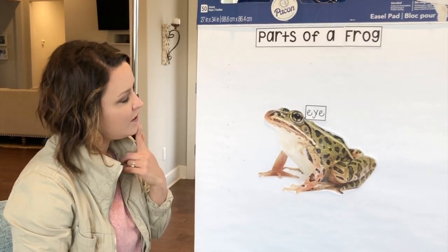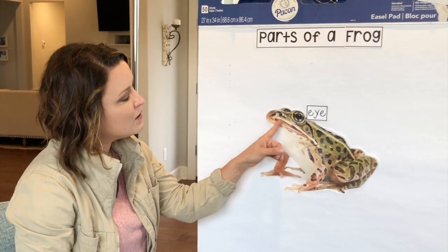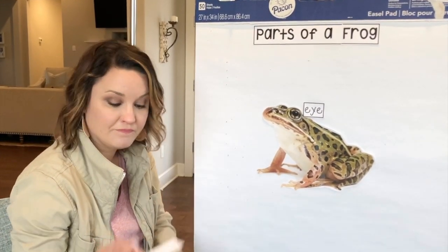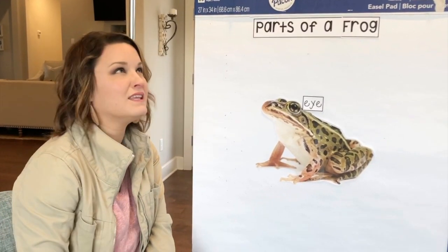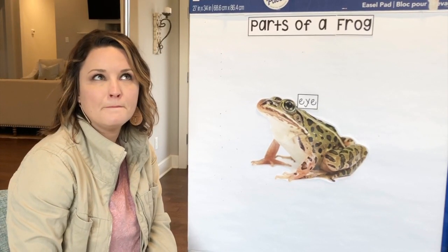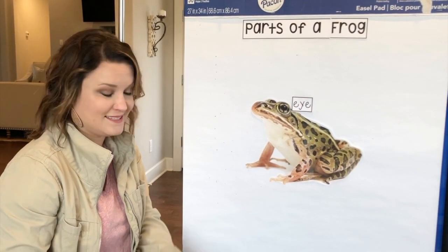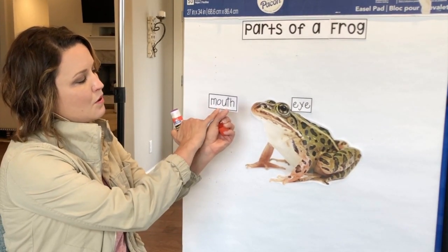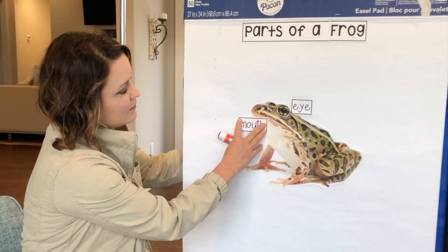Next let's think — what are some things that we know? Well, we know that they have a mouth like we do. His mouth is very wide and he can open it very wide and he has a very long sticky tongue. So we're gonna be looking for the word mouth. When you say the word mouth, what is the first sound you hear? We hear the sound mm. What letter says the mm sound? M. This is the word mouth — M-O-U-T-H. I'm going to glue it right here, close to his mouth.